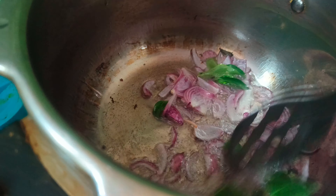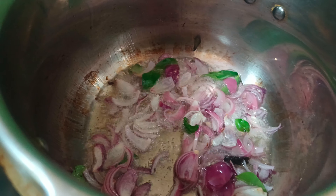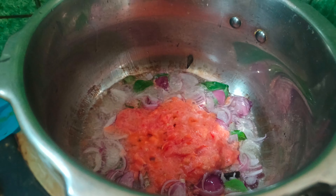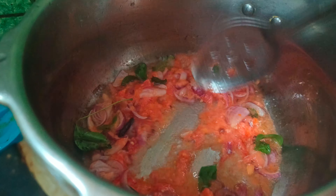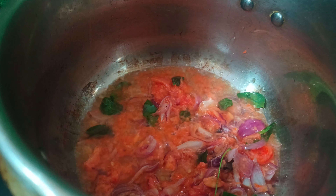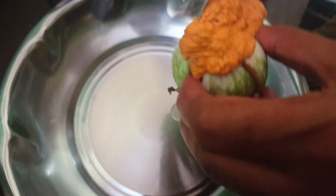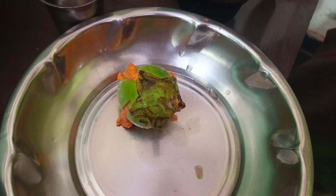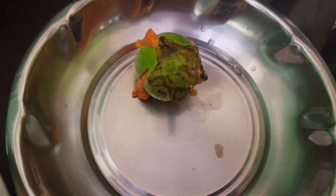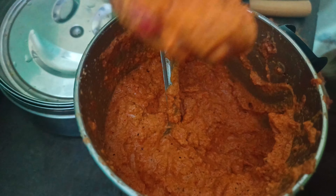It is very easy to cook in the pan. I will mix it with 2 tomatoes. I will cook it a little bit. I will cook it with salt. This is very good food for us.